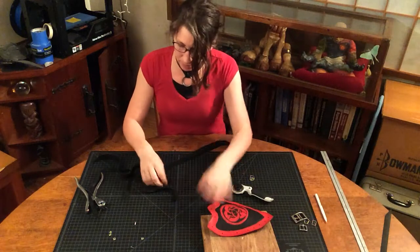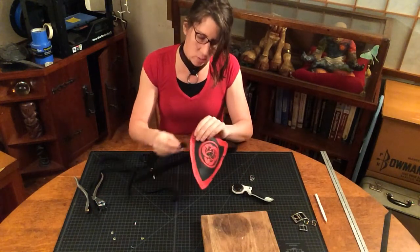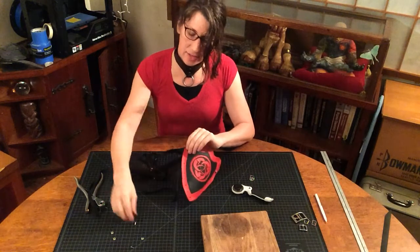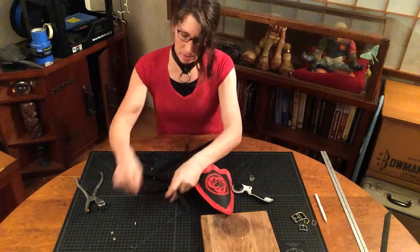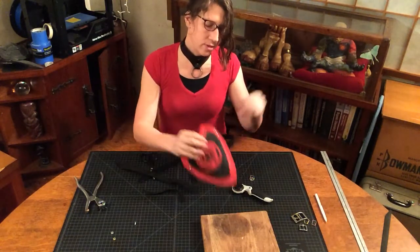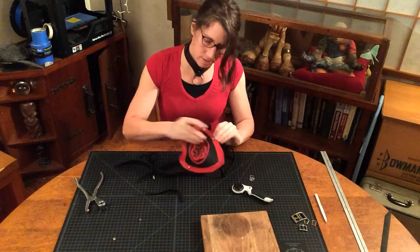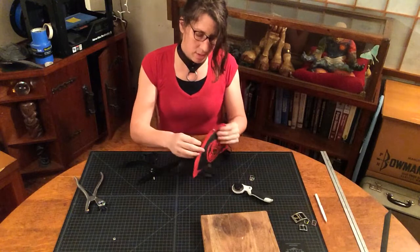I'm putting the long strap on the back of the pauldron and the short strap on the front. We're doing the wide section first — we want to make sure that everything's held together nicely there. And we're going to do the same thing: long strap on the back of the pauldron and short strap on the front.